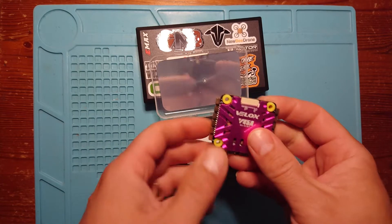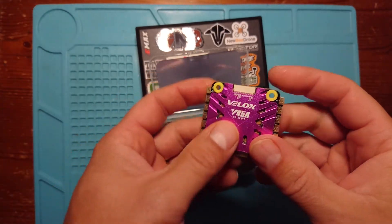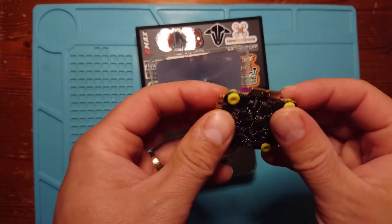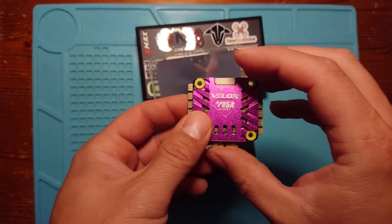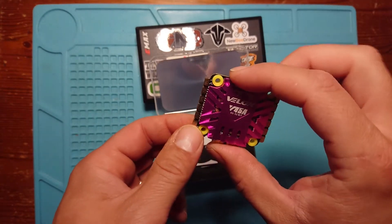Then we get the actual 4-in-1 ESC itself — very nice with a big heatsink, 45 amp, and it is BL-Heli 32. It comes with the gummies already pre-installed, which can be really awkward to do yourself. So that's the 30 by 30 4-in-1 ESC.